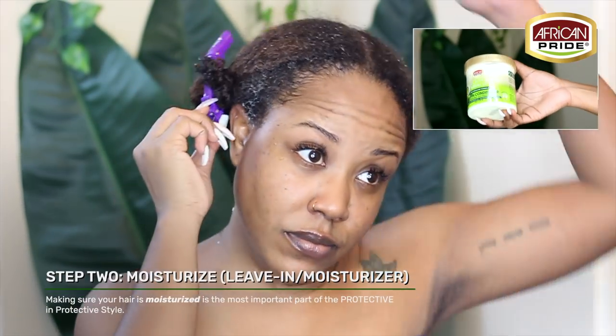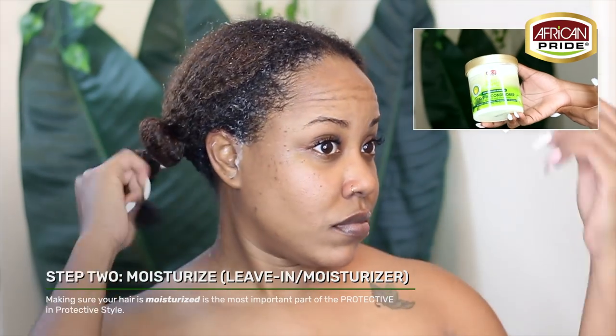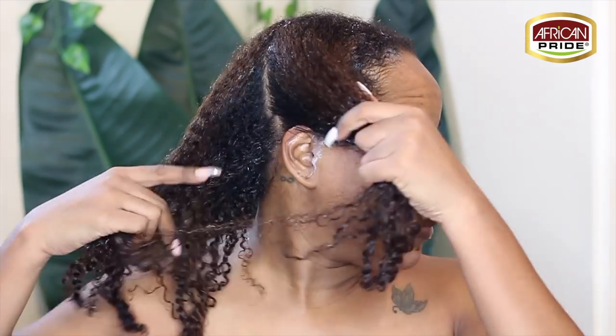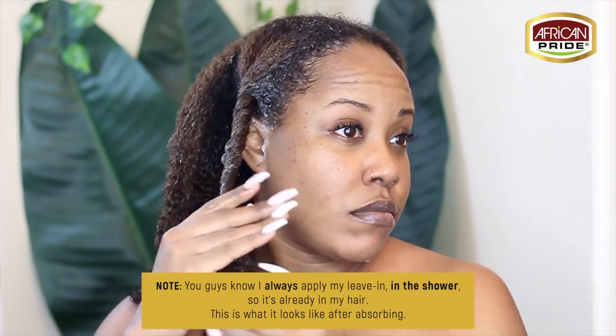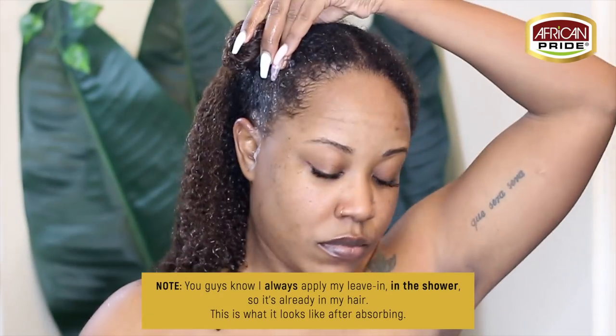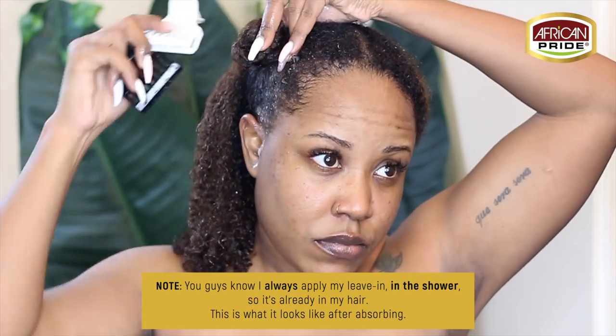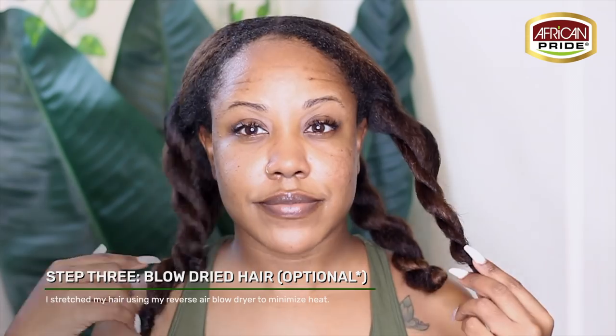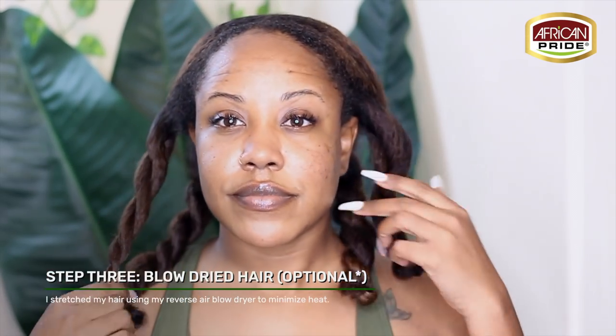This shampoo also has massive amounts of slip, which made it super easy for me to finger detangle. The Anti-Breakage Formula Leave-In Conditioner is a super lightweight treatment that is quick-absorbing and can be used immediately after shampooing or as a daily treatment designed to protect and strengthen the hair. Today I'm going to be doing my twist on stretched hair, which is actually another benefit of the leave-in — added protection before blow-drying.